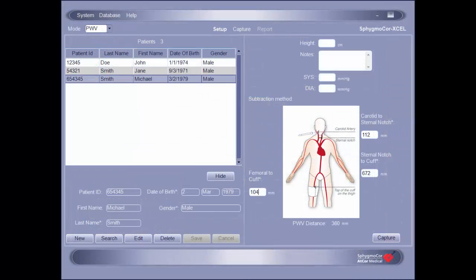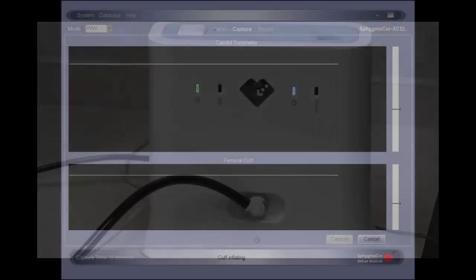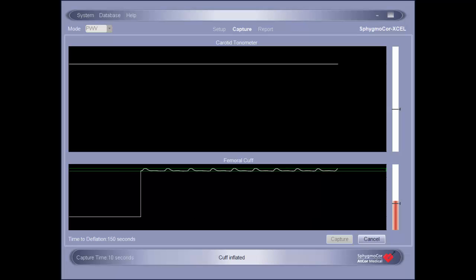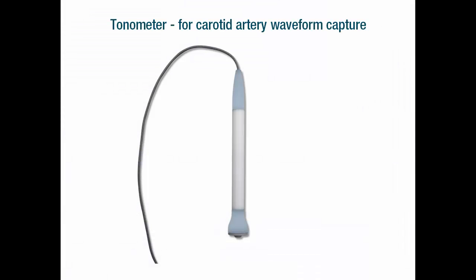Once the capture button has been pressed, there will be an audible click as the pump turns on and begins inflating the cuff. At the same time, the software will transition to the capture screen. When the pressure in the thigh cuff reaches the desired level, it will discontinue inflating and start acquiring the waveforms in the femoral artery.